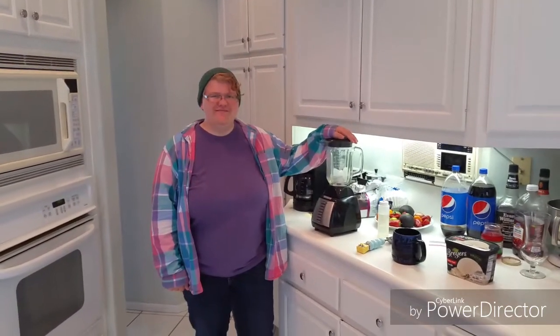Today we're making a Cafe Frappé and we started by putting a cup of ice in the blender. We're gonna put three scoops of ice cream in there, and we've got lactose-free because Sky has a very sensitive stomach.